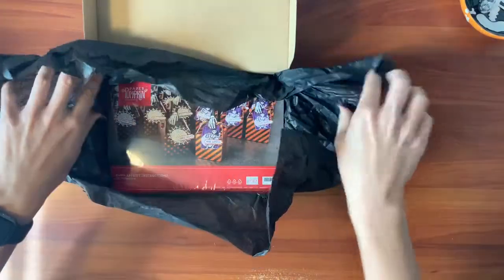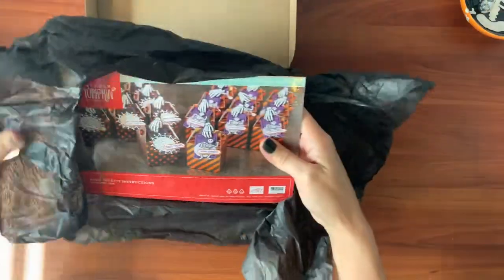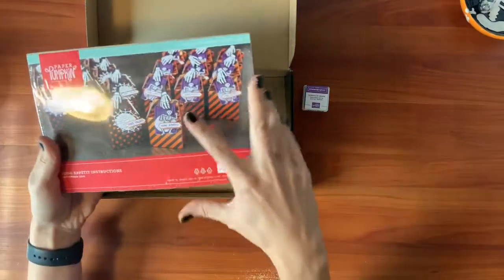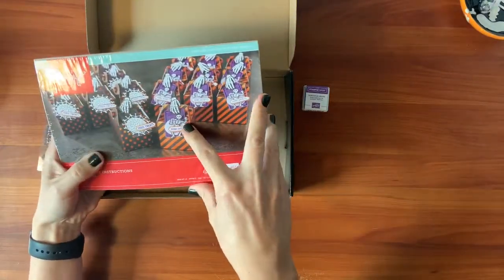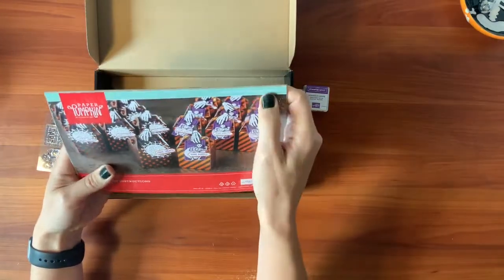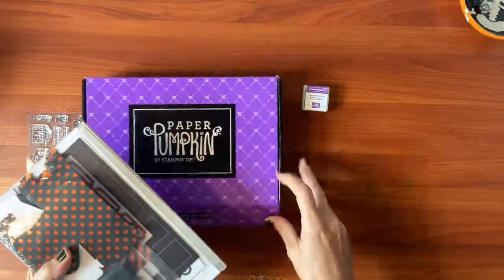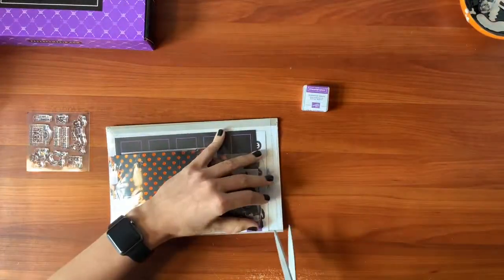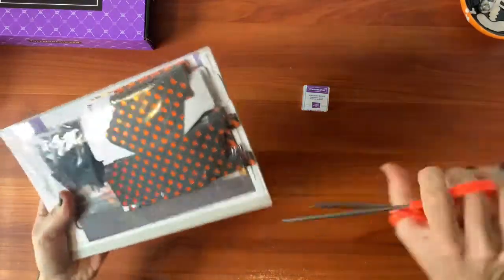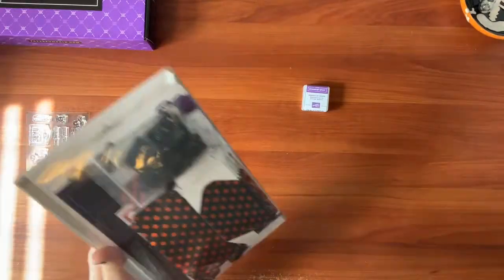It's wrapped in some black tissue paper — you know when you use that for something else. So it looks like we're going to be making trick or treat boxes. These are cute little skeletons and cobwebs and bones. It makes 20 treat boxes. I'm going to put the box aside. Maybe we'll make a few bonus projects too with the extra pieces.